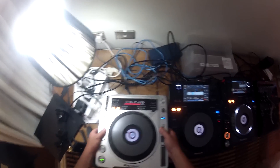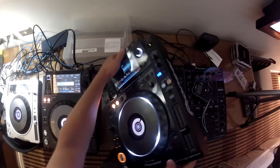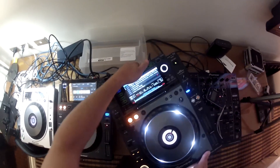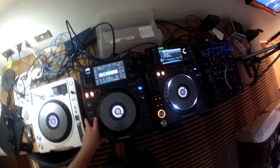The build quality definitely doesn't feel as good as the Nexus. The CDJ800 Mark II is actually much heavier than the XDJ1000, and I think that's just down to the way technology has gone with power supplies. So this definitely feels a lot more solid than the XDJ1000. However, as I said, the feature set on this is absolutely brilliant.